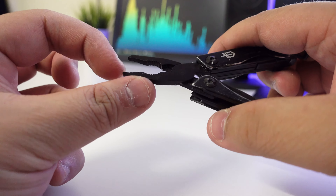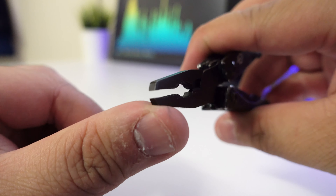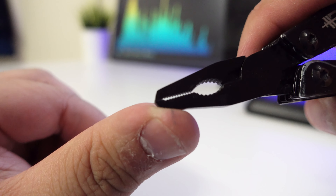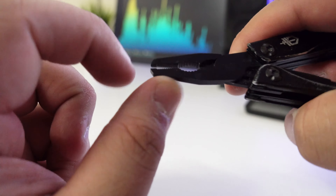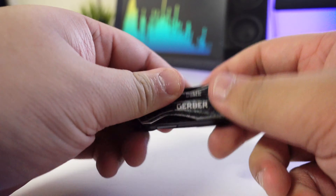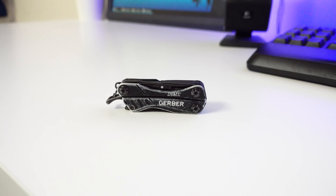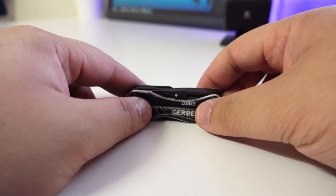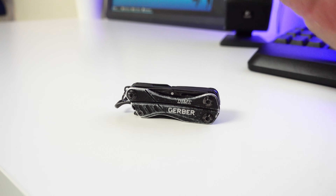You have a bottle opener, of course. The main attraction — and the awesome thing about this — is you pull this out and it becomes pliers. I thought that was really amazing. You have wire cutters in the center, grip at the front, the tip, and the middle section. You can see how fine the tip is — really precise tip control. So that's really cool.